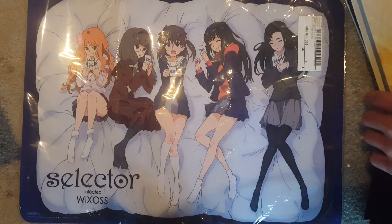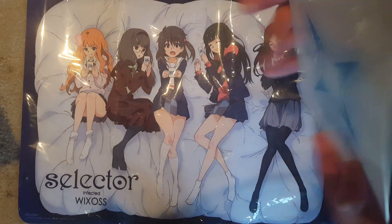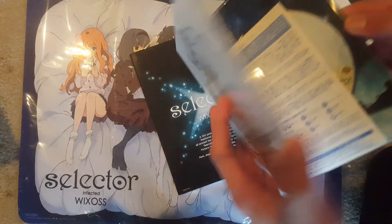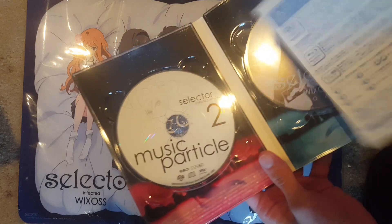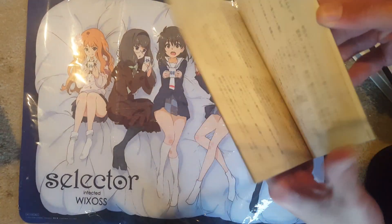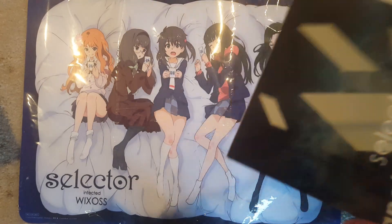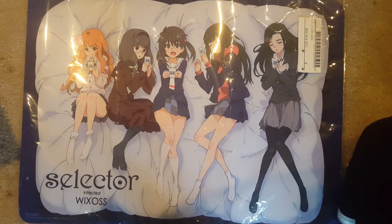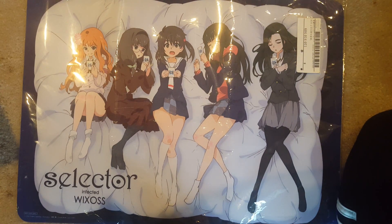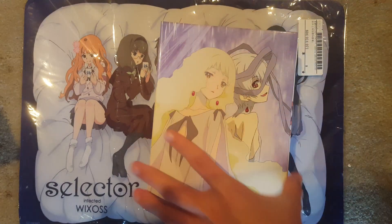Now number three — all of the boxes look exactly the same. This one again has the CD too. The book doesn't really have much to understand because it's all Japanese. It would be kind of cool if it were in English. The next one — I just love the art box on this one, it's really really nice.